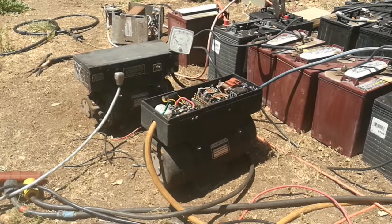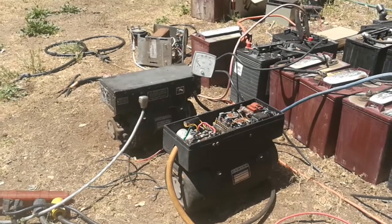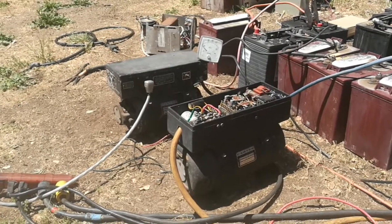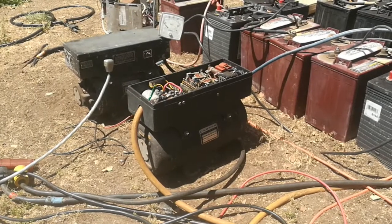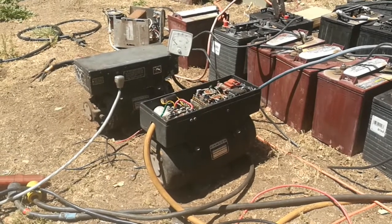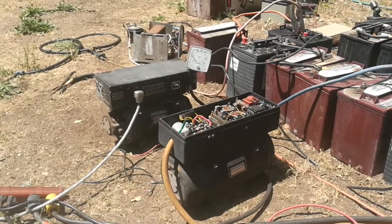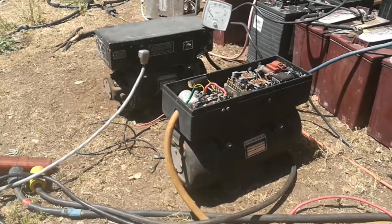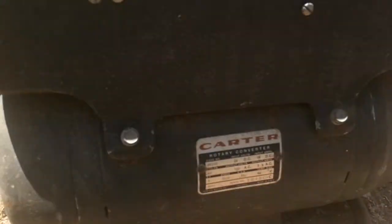Anybody who's ever used an electronic inverter for an off-grid system regularly will find that electronic inverters tend to malfunction and break fairly easily because of all the components on the inside — transformers, diodes, all kinds of parts. If one component breaks, the whole unit is no longer any good.